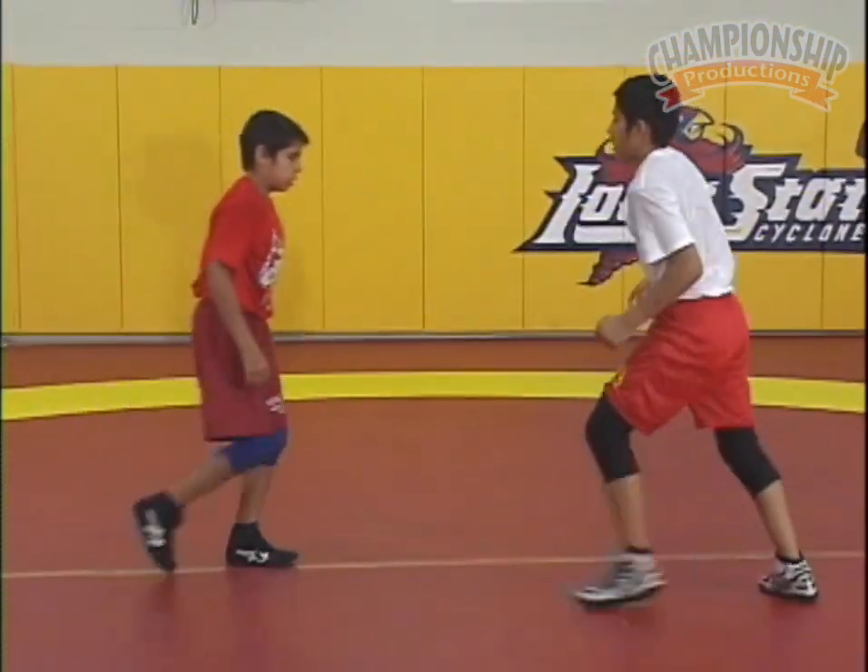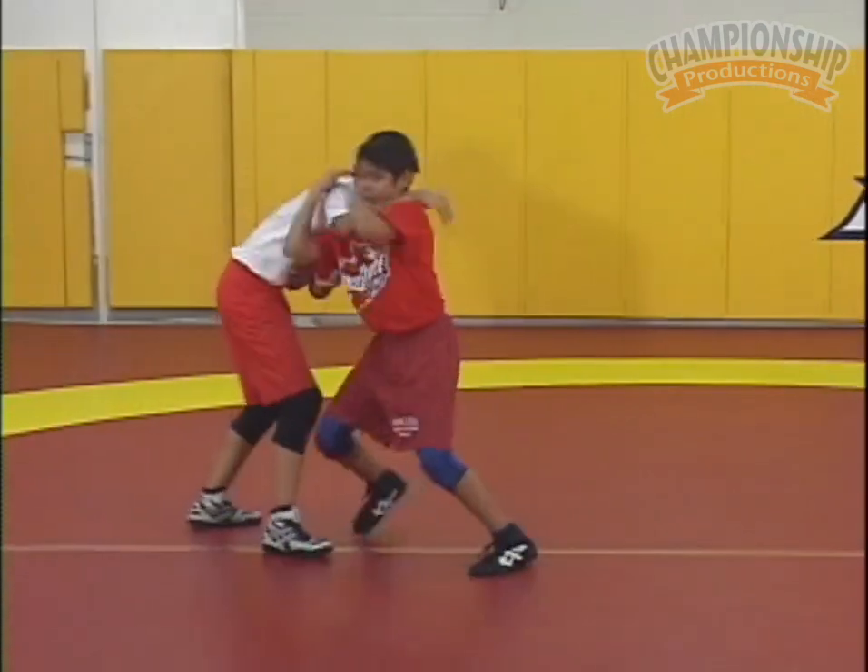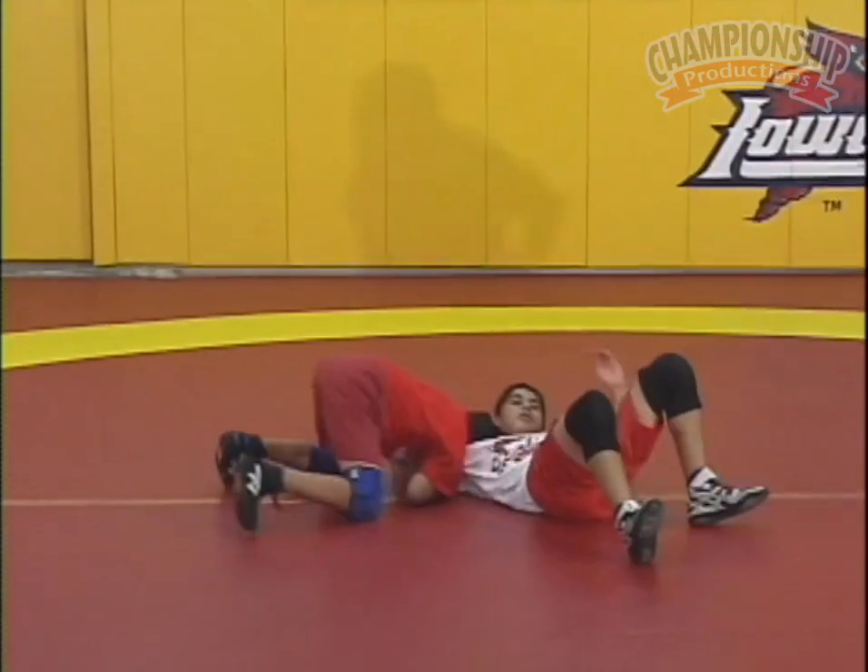Rehearse it a couple times. Rehearse it. Collar tie. Push, pull. Much better.